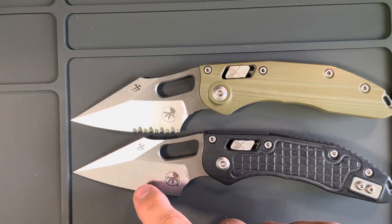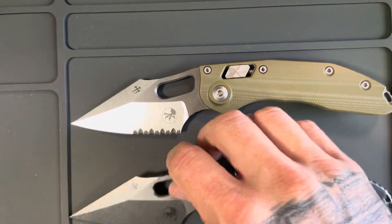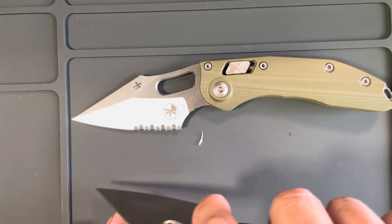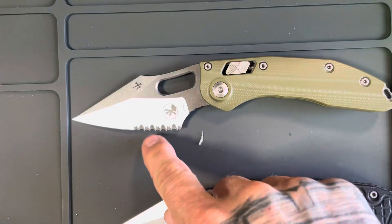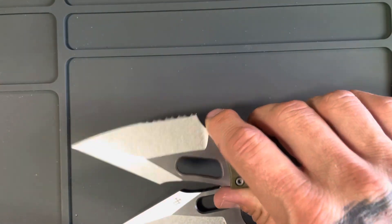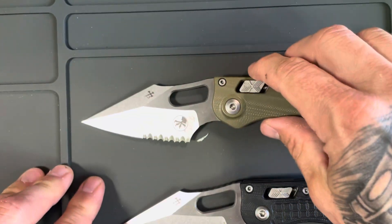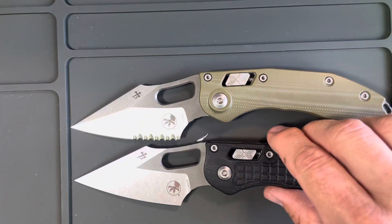Serrations don't add anything to a knife that I need beyond a really sharp standard edge. For example, when I cut my kids' pizza I'll just press down as I'm going along, but with the teeth protruding down I don't feel like you get it all the way — you really have to use a sawing motion to get a smooth cut. So there it is: I'm not a fan of serrations.